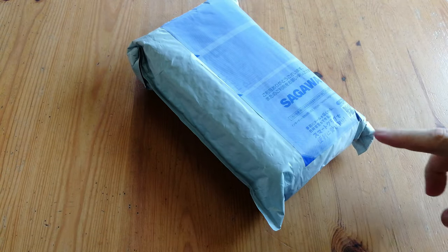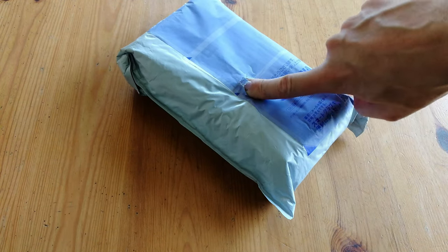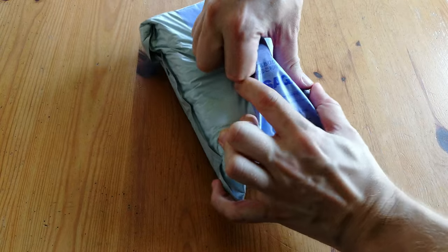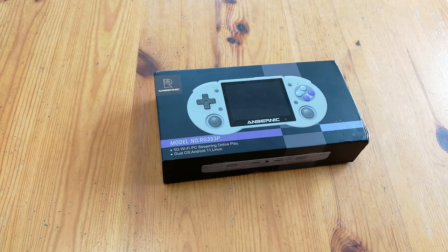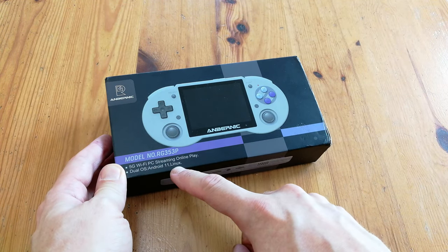Welcome to Team Pandory. Today's package is from GoGameGeek. It was sent to us for review purposes, and as always, we're going to keep this as non-biased as we can. If you want to check their website out, links are in the description down below.